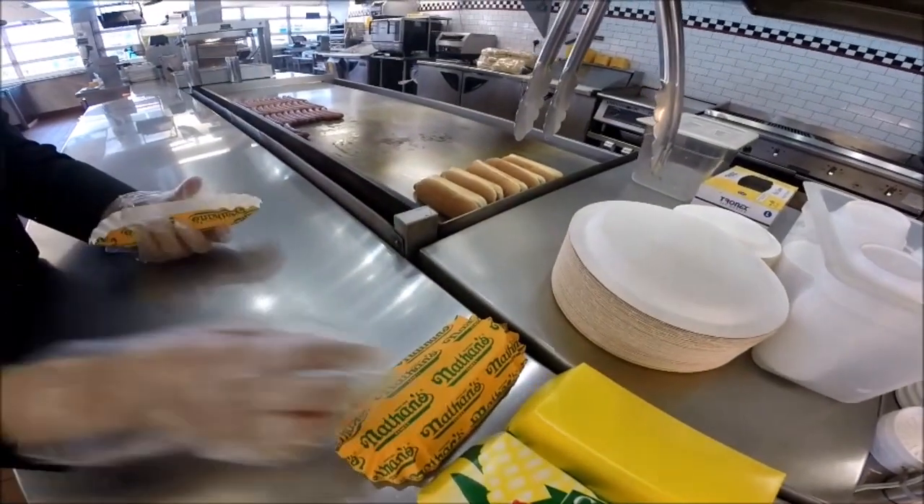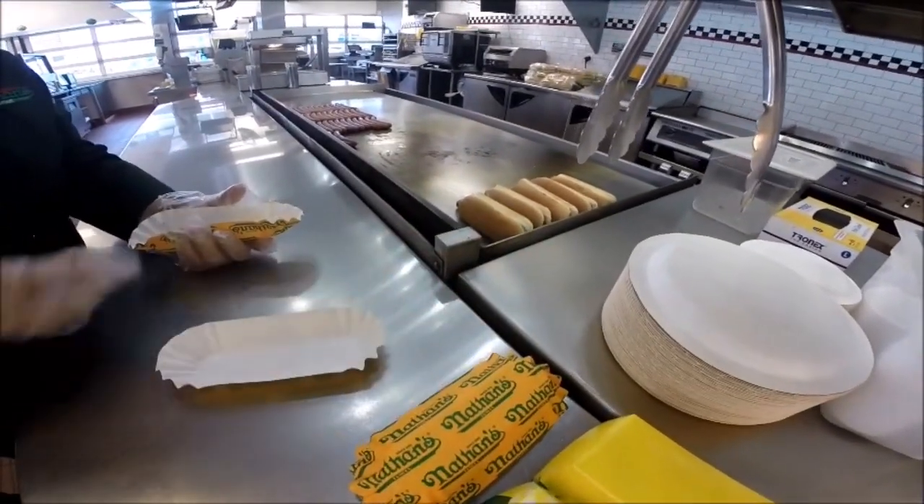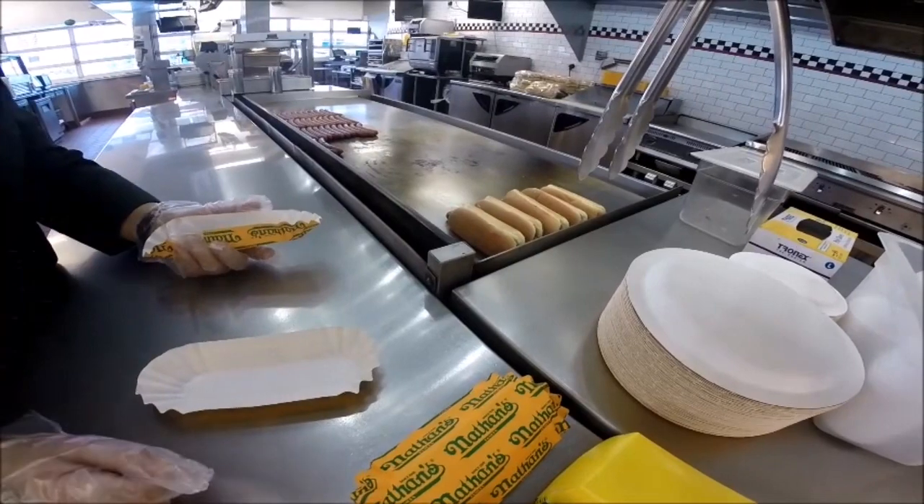I'm going to show you how to properly put the toppings on your hot dog. We're going to make a hot dog with cheese and a hot dog with chili.